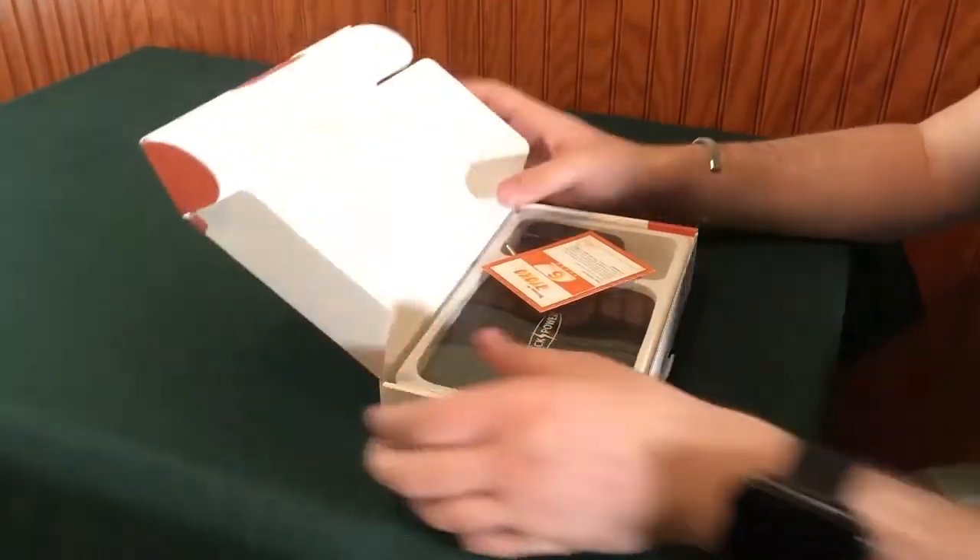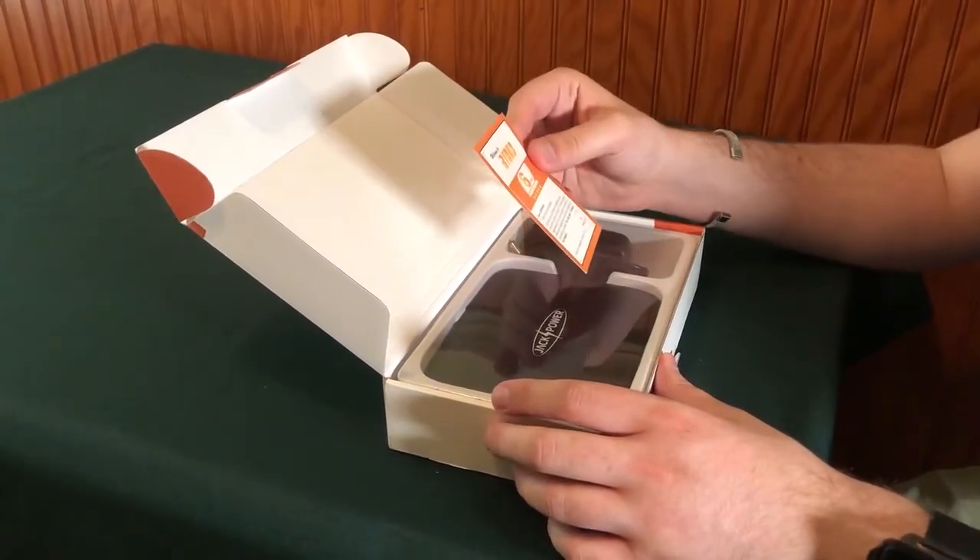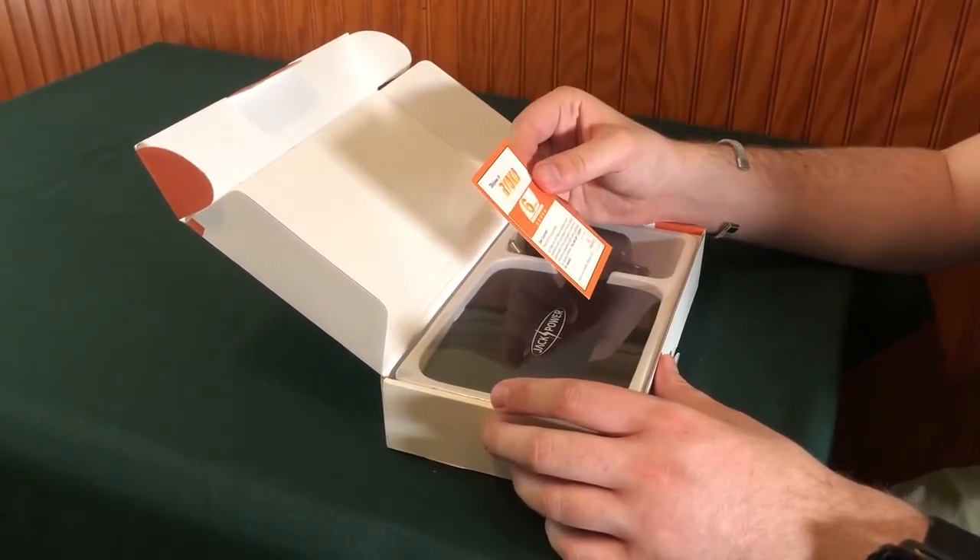Right out of the box, we have a little greeting card. Thanks for your purchase.